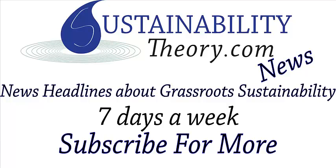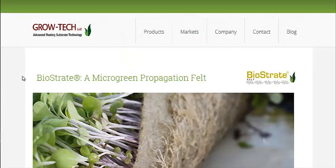Hello, Carl here with Sustainability Theory News. We're over at grow-tech.com and they're talking about Biostrat, a propagation felt.